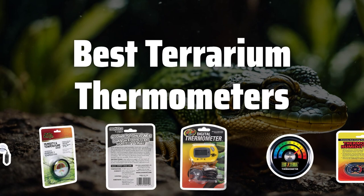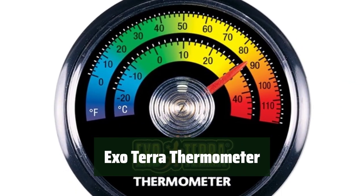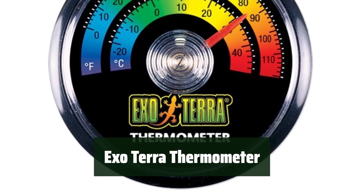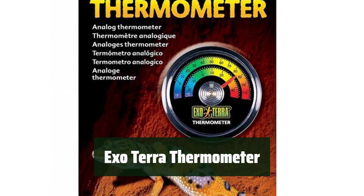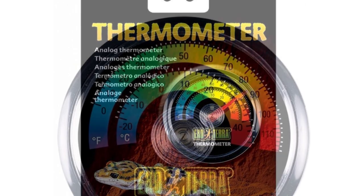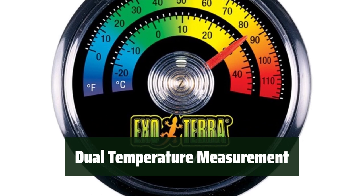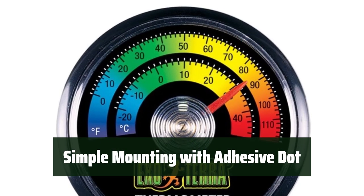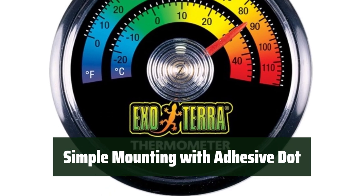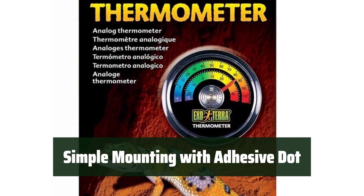Now let's take a look at the best terrarium thermometers we choose for you. Number 5. Keep an eye on temperature levels with a clear analog dial display. It's easy to read and ensures your reptile's environment stays just right. Measure air temperature in both Celsius and Fahrenheit, providing you with accurate readings no matter your preferred metric. Easily mount the thermometer on smooth surfaces using the included adhesive dot, ensuring it stays in place for accurate temperature monitoring.